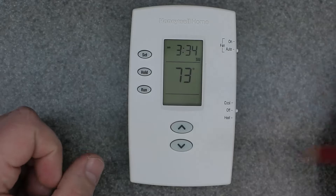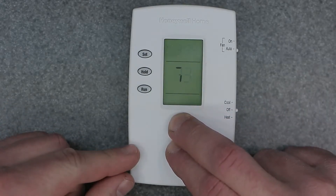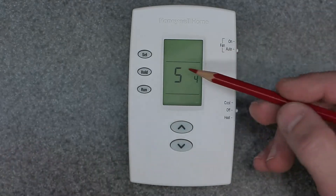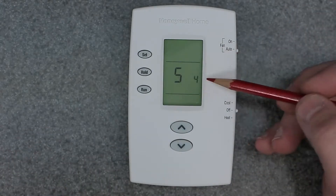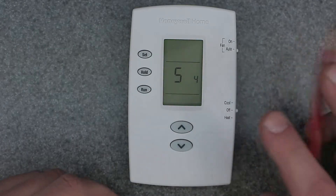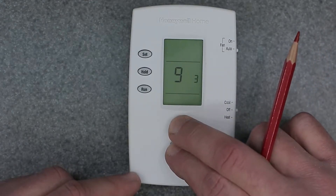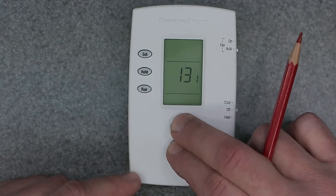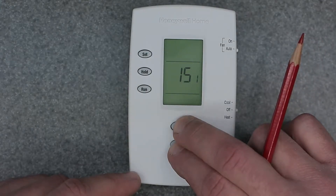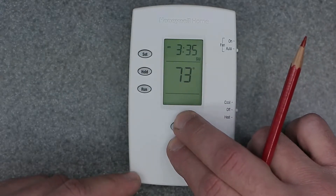In order to get to that menu, the key is to hold down these two buttons — the up and down arrows. As you can see, we have a function and then the setting displayed in a smaller font. To cycle through these, hold down the buttons one more time. As I press down, I cycle through the configuration settings, which allows you to change things on the device.